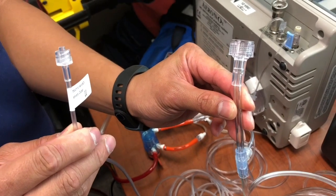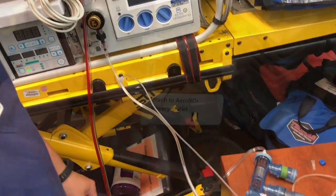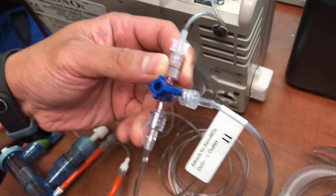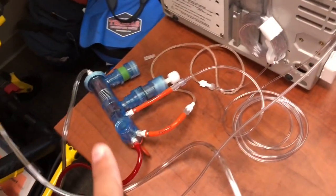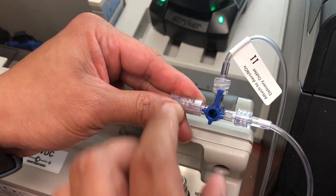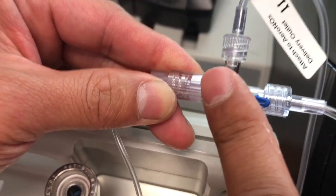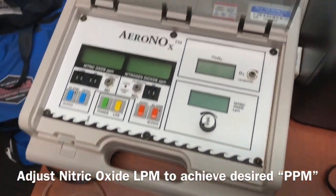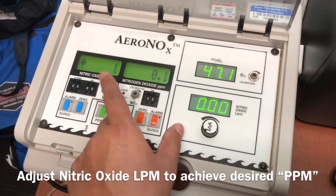This is your Arnox Bagger. First, hook it up to your flow meter, then connect the other side to the Aranox delivery line where the T is. Currently, nitric oxide is being delivered to the patient. If we want to bag, we have our Arnox Bagger hooked up. You'll have to switch so that it's off to the patient and nitric will be delivered to this line. We've got our Broncotron on, and now we're going to fire up the nitric and adjust to achieve the parts per million we want.